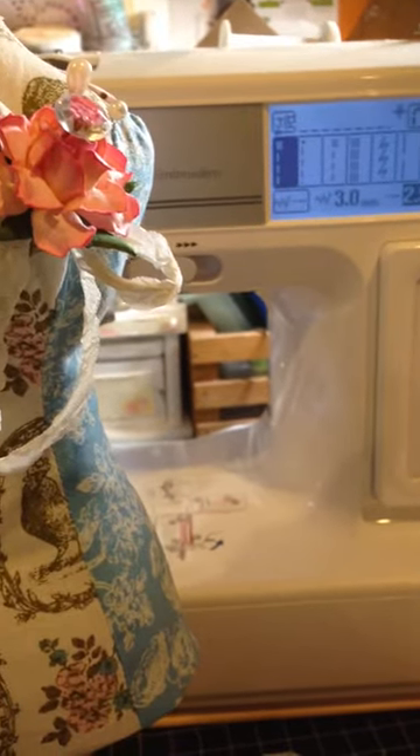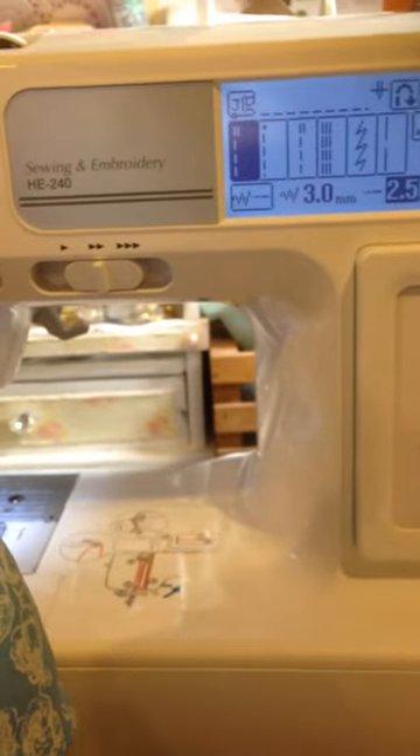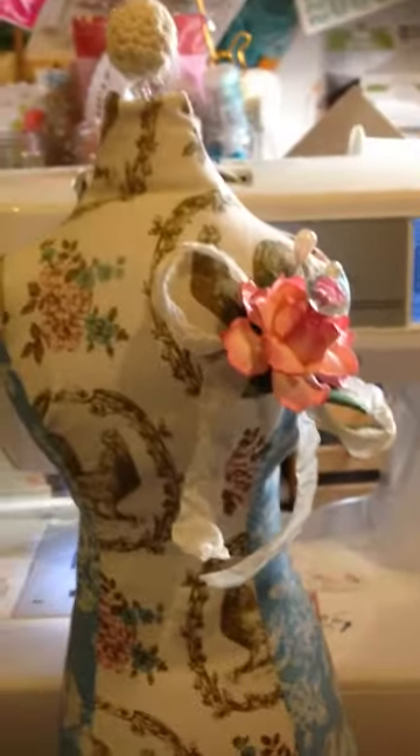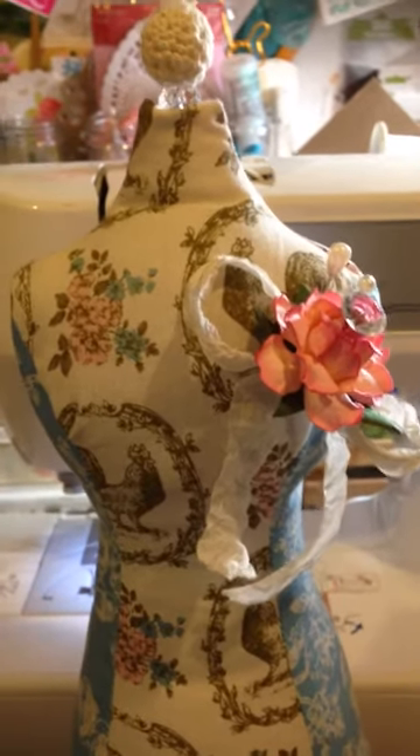As you guys can see, I pulled out my sewing machine. It's actually a sewing and embroidery machine, but I really have to start trying to work with it.